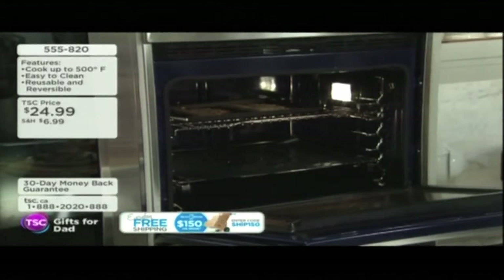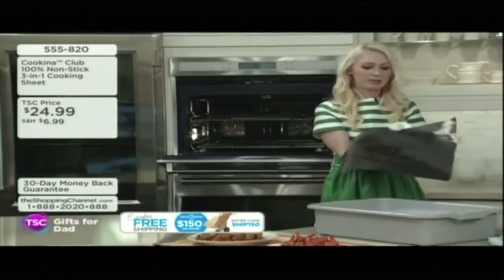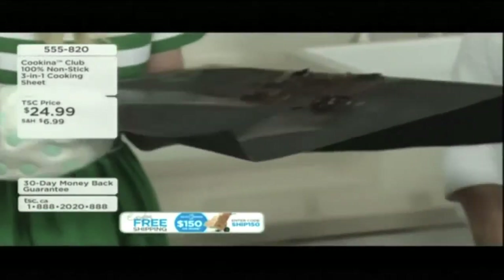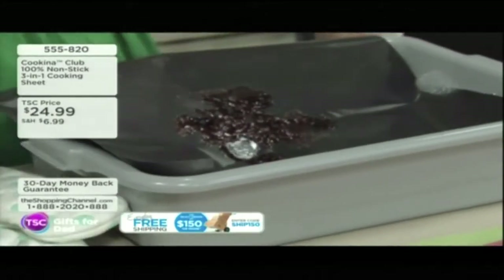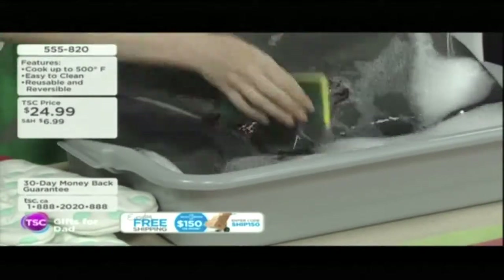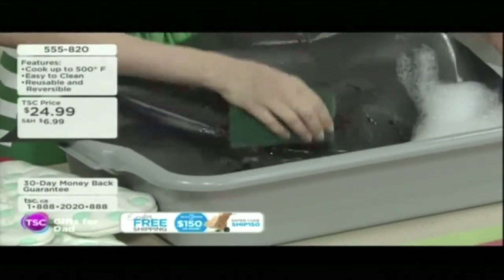I want to show you — let's say I made a pie, I just put this, cut it to fit again, put it on the bottom rack. Look at this big mess I've got going on here. I do that when I do my raspberry rhubarb pies. Could you imagine having to scrape that off the bottom of your oven? Or worse, you put it on self-clean and you smell it throughout the entire house. But with a little warm soapy water it literally just comes right off — you're not scrubbing, you're not scraping.